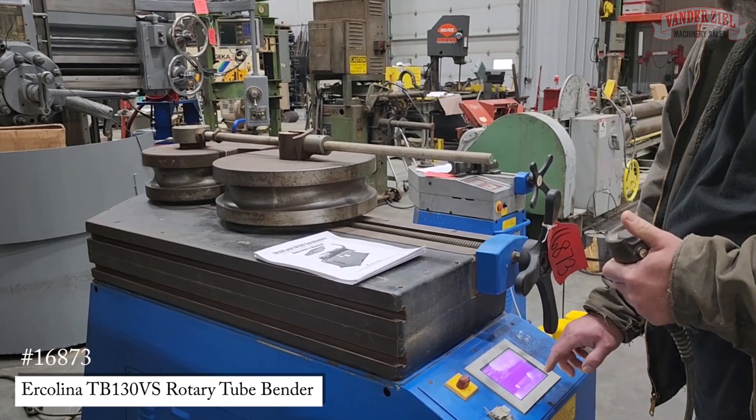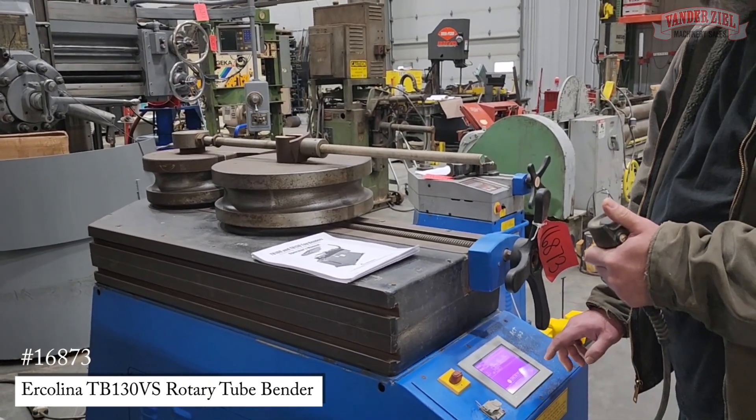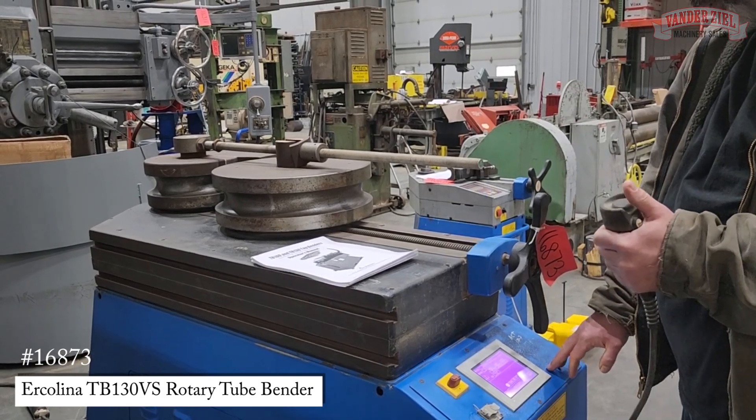If you want to do the 90 degree bend, you choose bend number two. It actually automatically flipped to that because we completed the first bend.